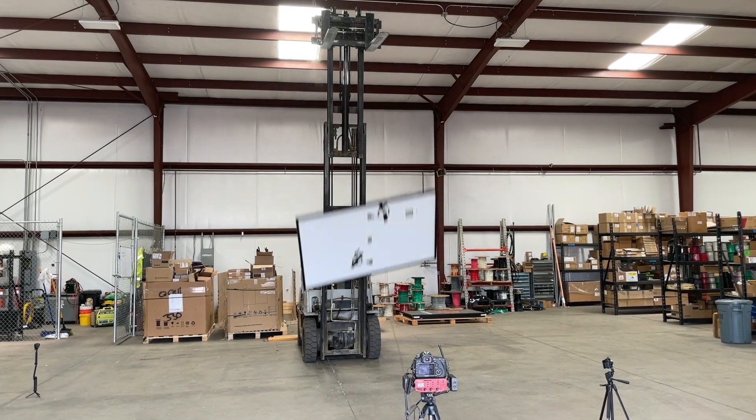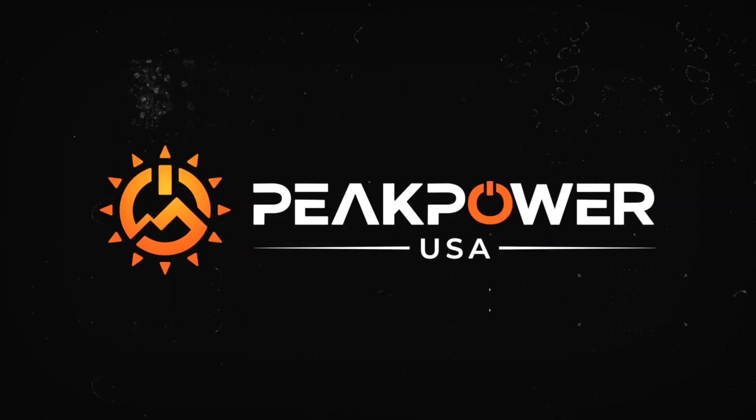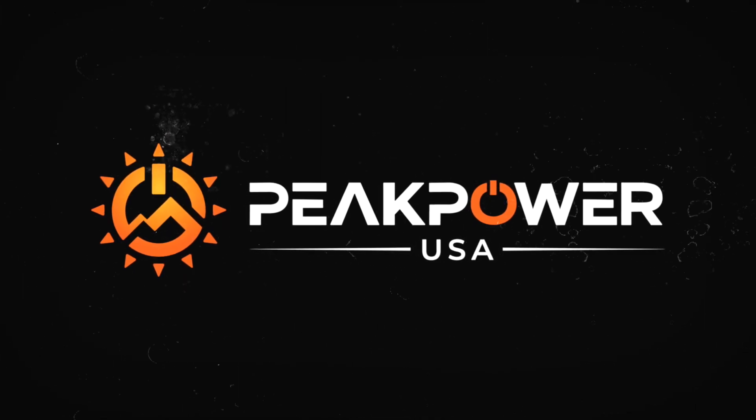Let's drop a solar panel until it breaks. Hey folks, welcome back to a fraction of an hour with Peak Power. My name is Dingo and I'm Tucker. Last time we did a video where we threw balls of different mass at a solar panel to see what it would take to break them.